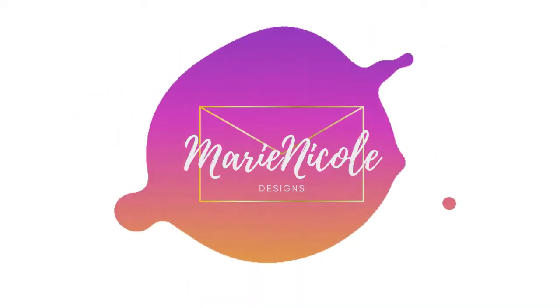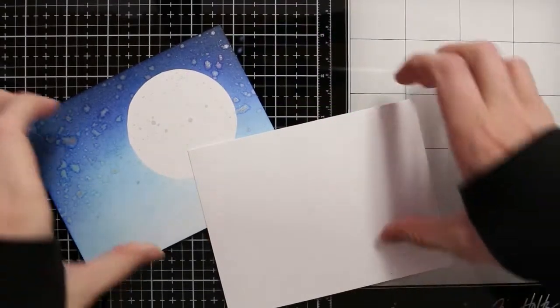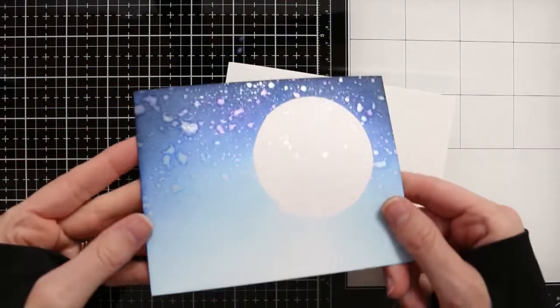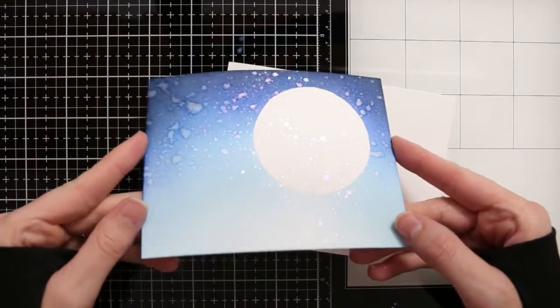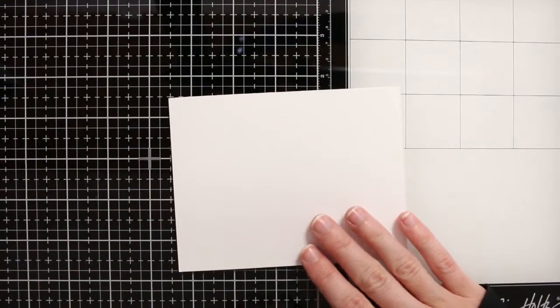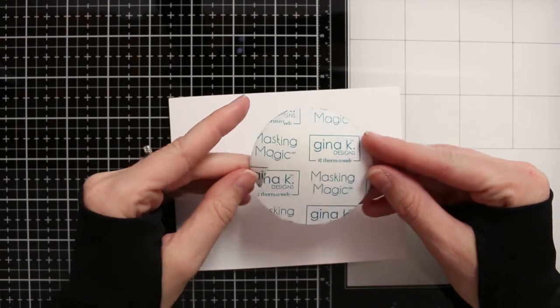Hey friends, it's Marie here. Welcome back to my channel. Today I'm sharing a simple card. I'm going to be doing some simple cards on my channel because we are in the middle of a move and most of my craft supplies are packed away. So I have limited supplies to work with, but I wanted to show you that even if that's the case, you can still go ahead and have fun making cards.